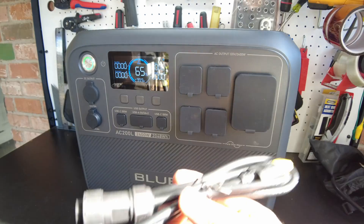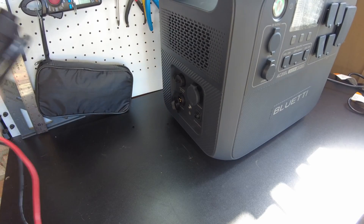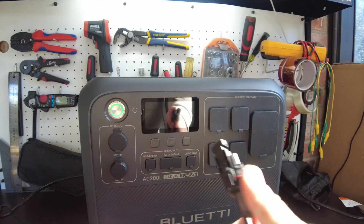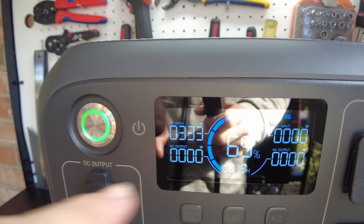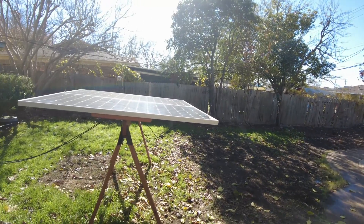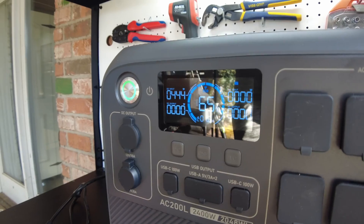Now let's experiment with some solar input. We use the DC input cable, and the solar cable connects into it with the XT90 plug. Then we plug the whole setup into the DC/PV input and connect the solar panels. Very quickly we got up to 449, then 450 watts from these two panels — and they're not even getting direct sunlight since the sun is low in the sky in December.